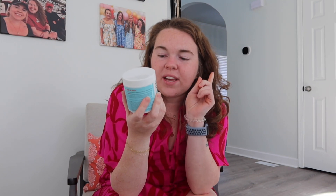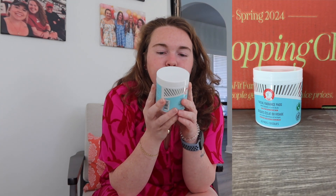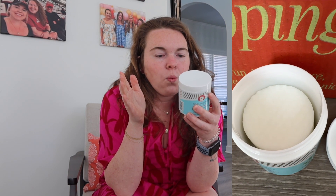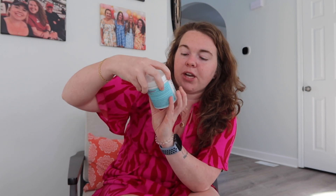This next one is esthetician-approved and one of my sister's favorite brands. I've got the First Aid Beauty Facial Radiance Pads with glycolic and lactic acids — safe for sensitive skin. These exfoliate to reveal smoother and brighter skin. You swipe a white pad across face and neck once or twice daily after cleansing. It's one of the bigger sizes too — there are 60 pads in here.